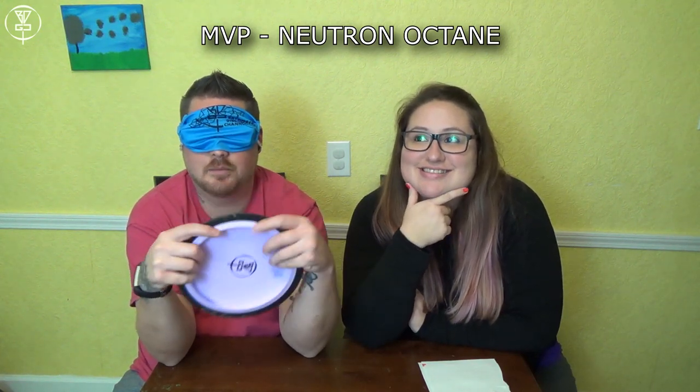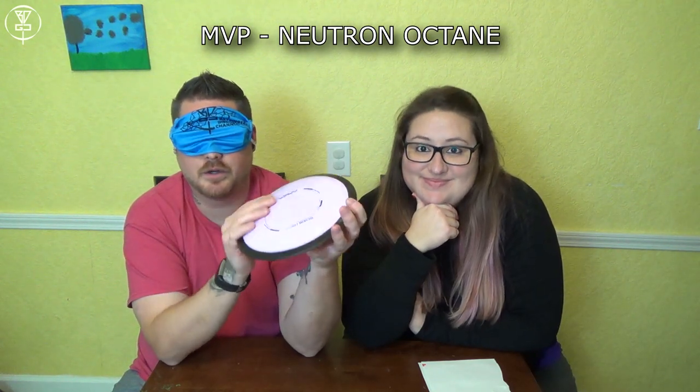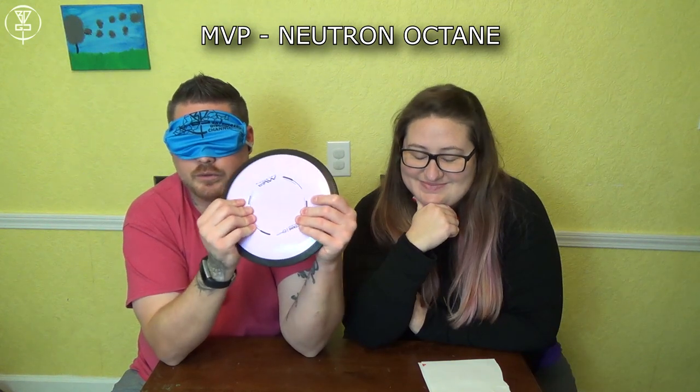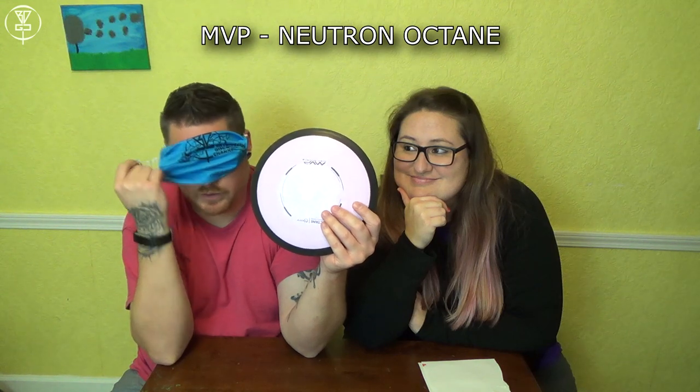This has gotta be the new Octane that I just put in my bag that I don't really use. It's gotta be Octane — MVP Neutron Octane, final answer. Redemption! Finally got my Octane right.